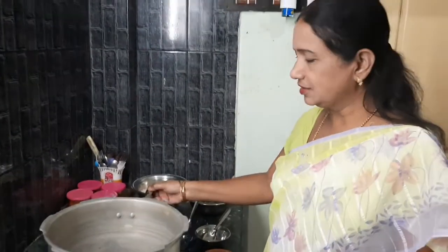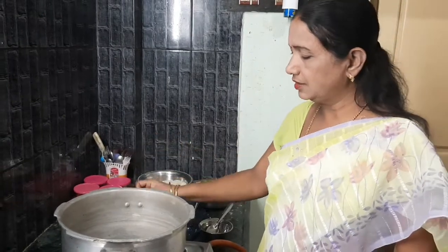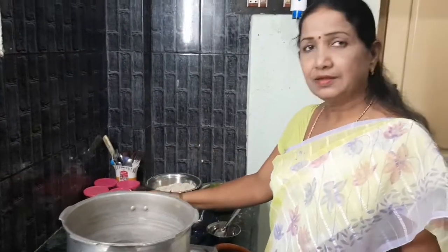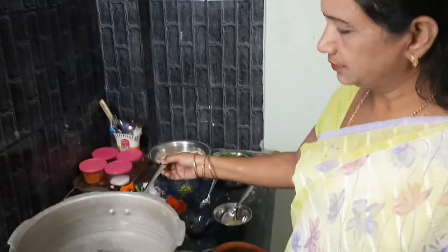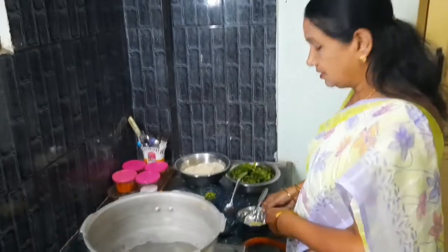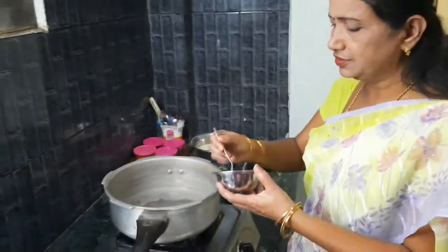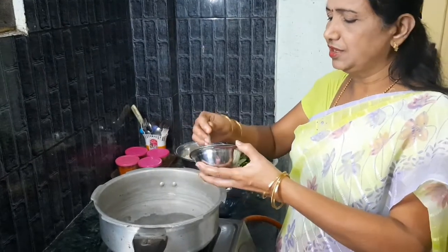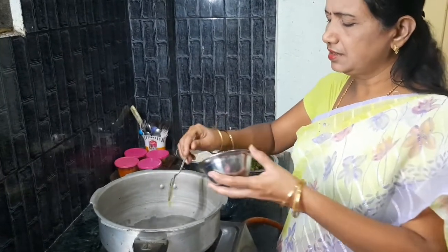I will make a glass plate going gently. I will take the oil and add the oil. I will add some oil — a little oil — it will give a little flavor.